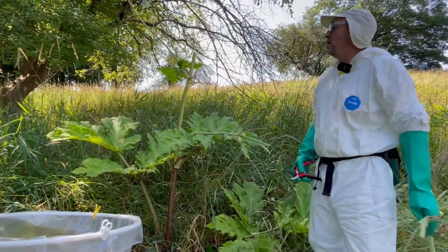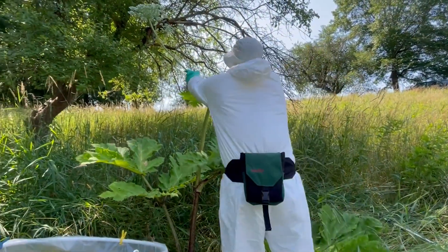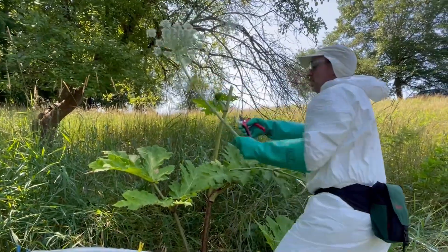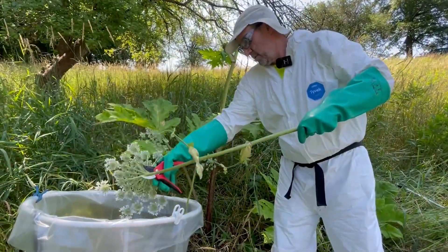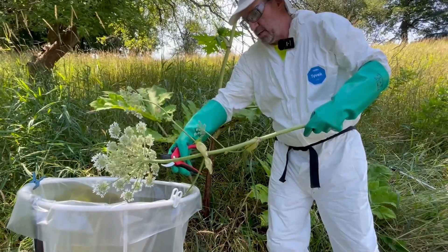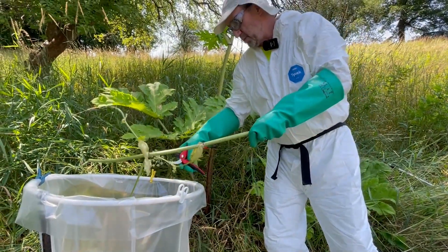I can just put these over the bag and put them in. This is the last one here. Take that down. The less stem you put in the bag, the more room there is for flowers. So if you just cut that close to the flower, it's best.